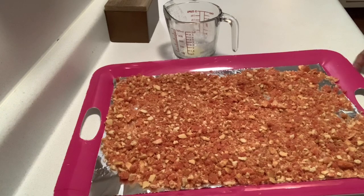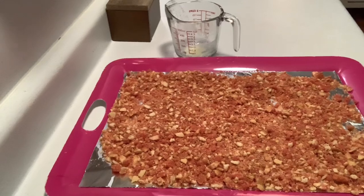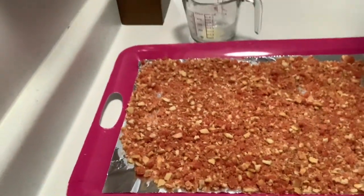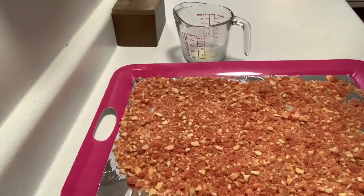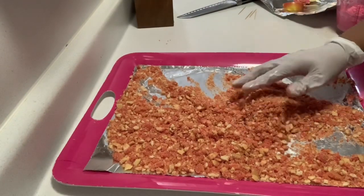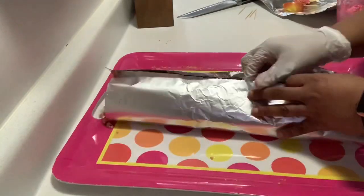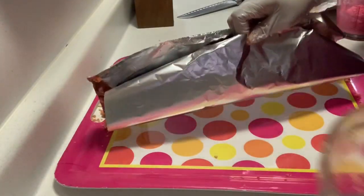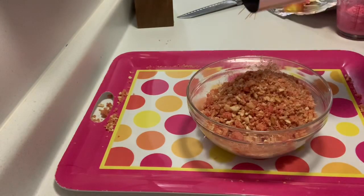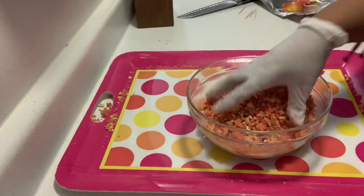Once you spread it out, leave it there for 20 to 30 minutes and it'll dry. You can tell it's dried because you'll be able to pick it up and it'll crumble. I just take the side of the foil — which is why I recommend foil and parchment paper — and dump it into my bowl. Because it's already dried, it's not going to clump together or stick, and it just slides right off.